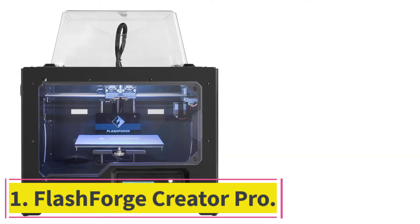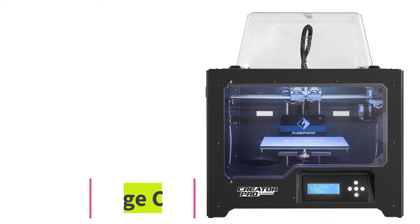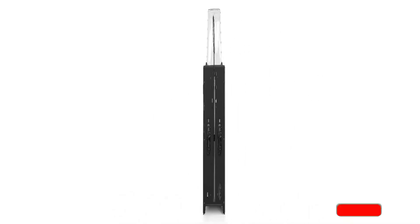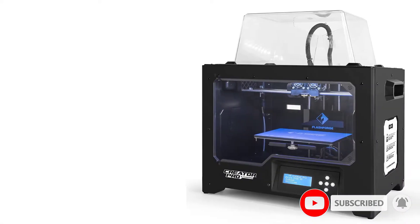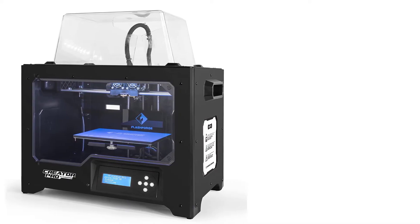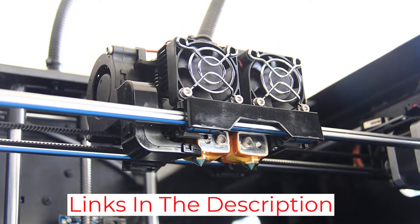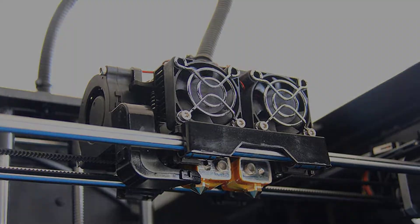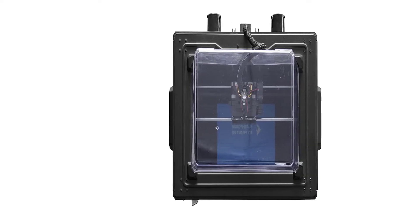Starting at number 1: the Flashforge Creator Pro. It has a classic 3D printer design and an all-metal body that eliminates noise and vibration and can withstand high temperatures for improved print quality. This dual print head 3D printer offers many customizable features and can handle the most common filaments. The developers added a special aluminum plate to prevent possible deformation, and replaced the Z-axis guide with a thicker rod, which resulted in more stable and accurate movement. This machine can print both from USB and SD cards.